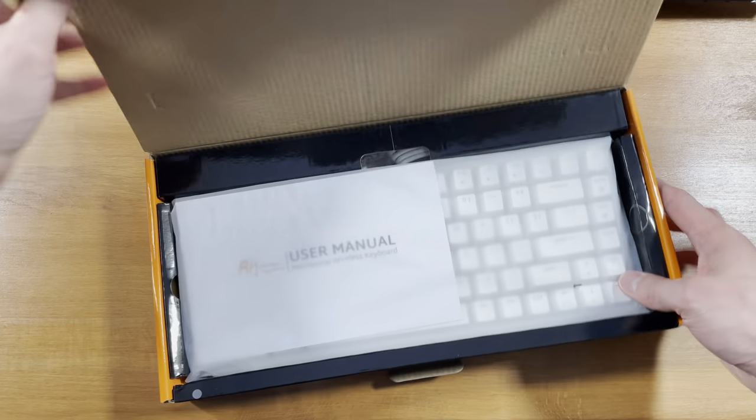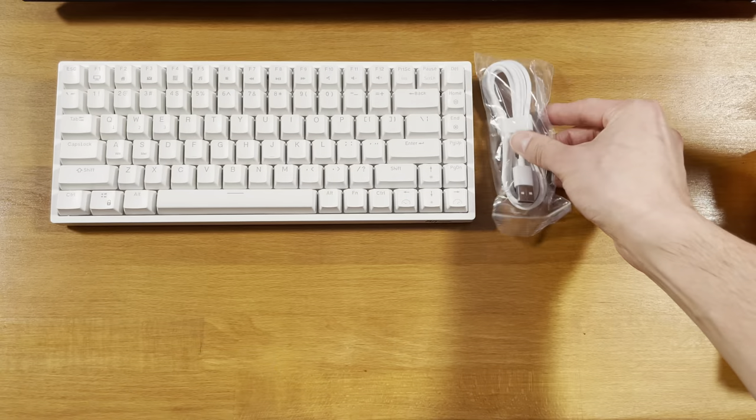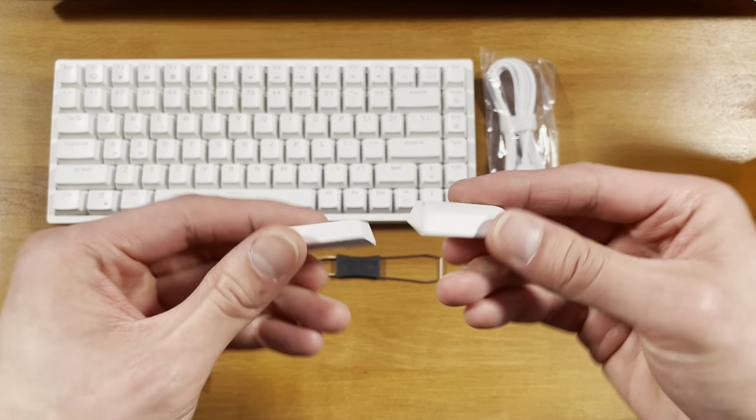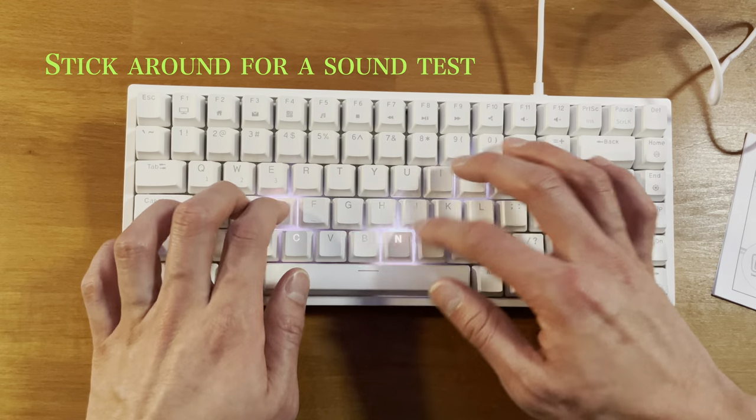Hey everyone, today I'll be reviewing the RK84 80% Mechanical Keyboard by Royal Kludge. This keyboard is targeted to gamers, but is used and loved by almost everyone who gets their hands — or shall I say fingertips — on it.